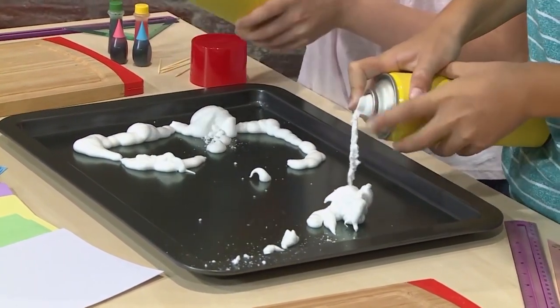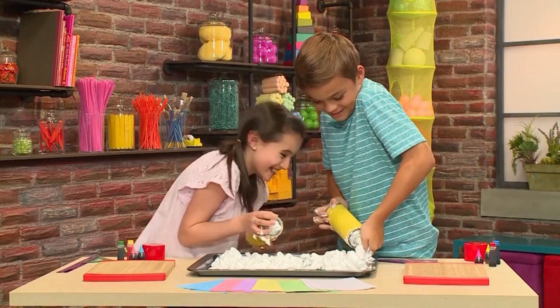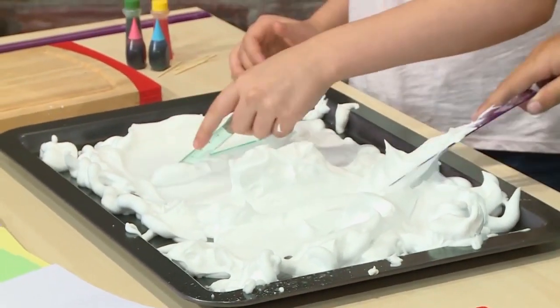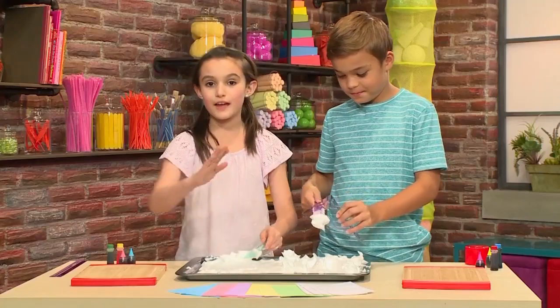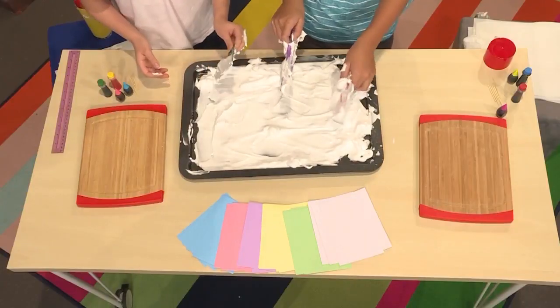Fill the tray with the shaving cream. Once the tray is filled with shaving cream you have to smooth out the top. You can use your hands, a ruler, or even a mixing spoon. You really want the top very smooth so that when you press down your card it's not bumpy or there are clumps on it.